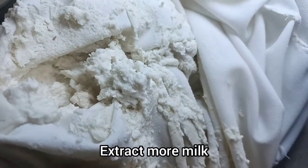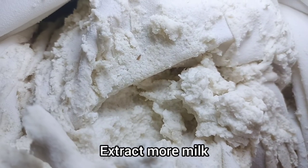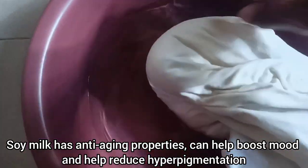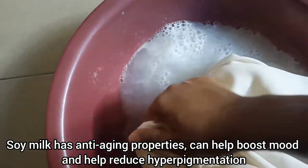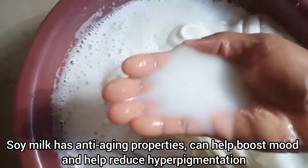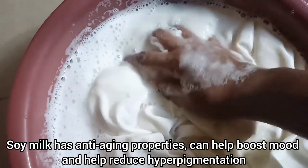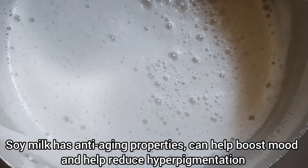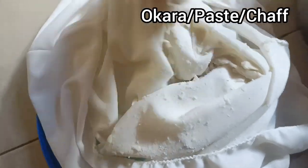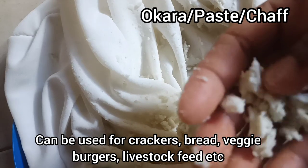Once the first straining is done, it is not yet complete — we will still be extracting more milk. I'll get a bowl with clean water and try to extract more milk from the okara. You'll be surprised there is still milk coming out. Make sure you strain more than once — don't let this waste. Once done, I added both extractions together.